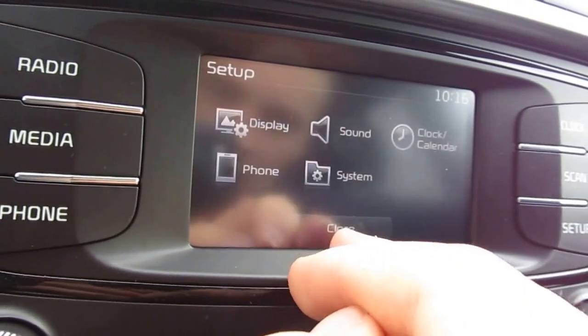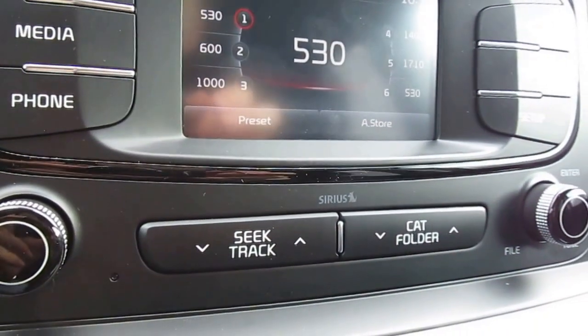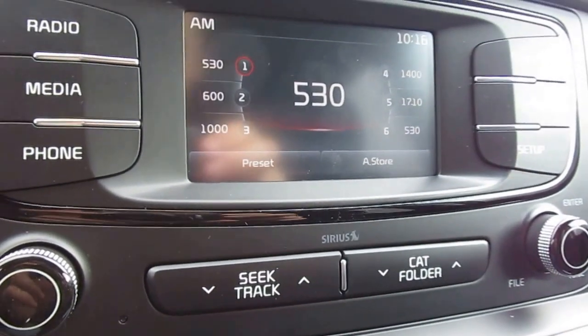Really simple and easy to use and a great feature on this 4.3 inch touchscreen display. Thanks for watching.